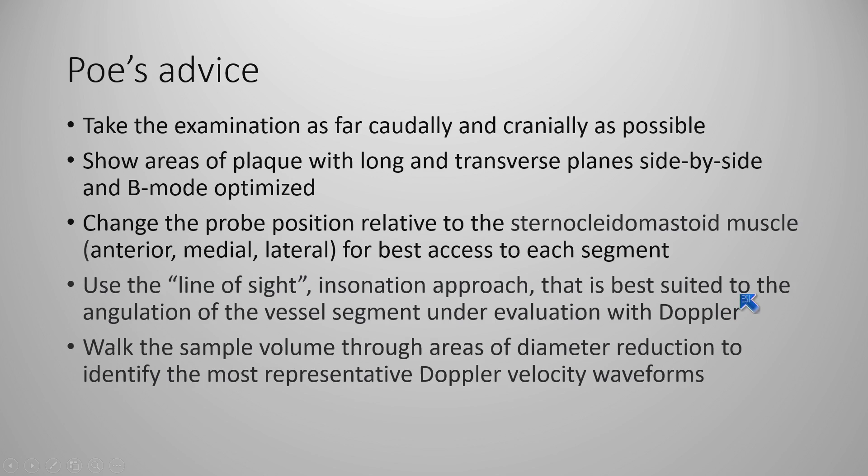Importantly, the technologist needs to walk the sample volume through. They don't need to record 20 images or a whole sweep for the physician, but they need to walk through and listen carefully to the Doppler signal characteristics to know when they're getting good information. In the days of still images or even video loop recording, we don't generally have the ability to record the Doppler signal as was done in the old days of videotape, where you could actually hear that Doppler signal and know when you're getting that sweet spot.